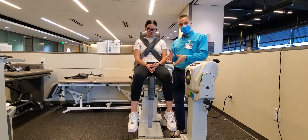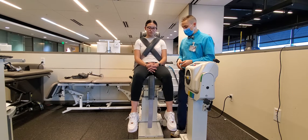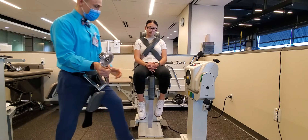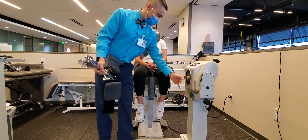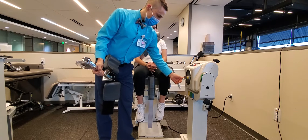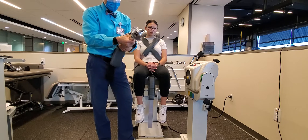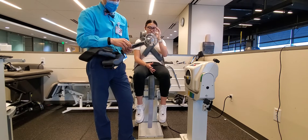By convention, we're going to test the uninvolved knee first — that's going to be her left — and then we will do her right. When setting up the Biodex, you want to ensure that the axis of her knee, that is to say the lateral joint line or just around the lateral femoral condyle, is in line with the axis of the dynamometer. I encourage you to check out the manual of your isokinetic machine as it will also provide further detailed specifications regarding the chair angle and setup.